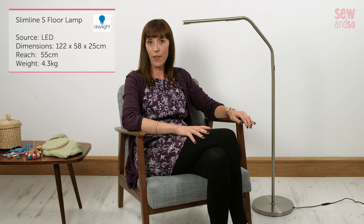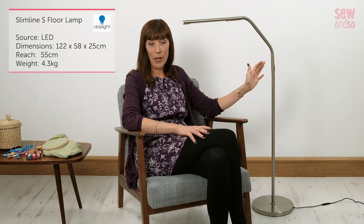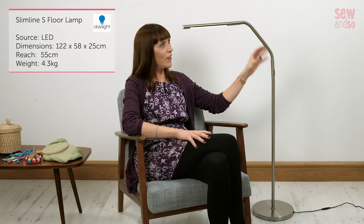The first lamp I'm going to show you is this Daylight S Slimline floor lamp — this beautiful brushed steel beauty. Let's just switch it on. I'm not going to blind you with science about the quality of the light, but suffice to say a whole heap of technology has gone into perfecting this, so you get that wonderful daylight simulation.